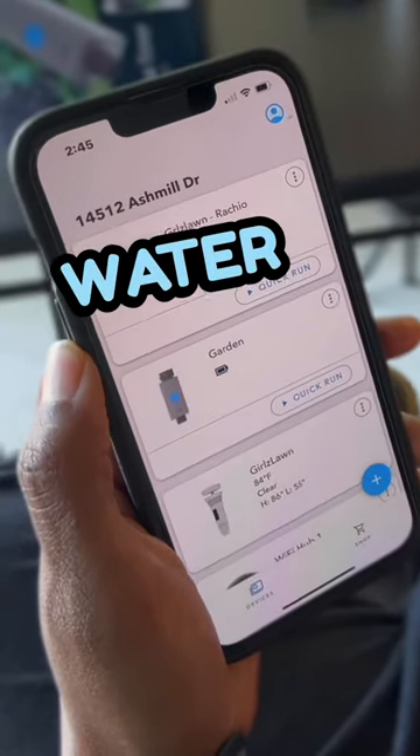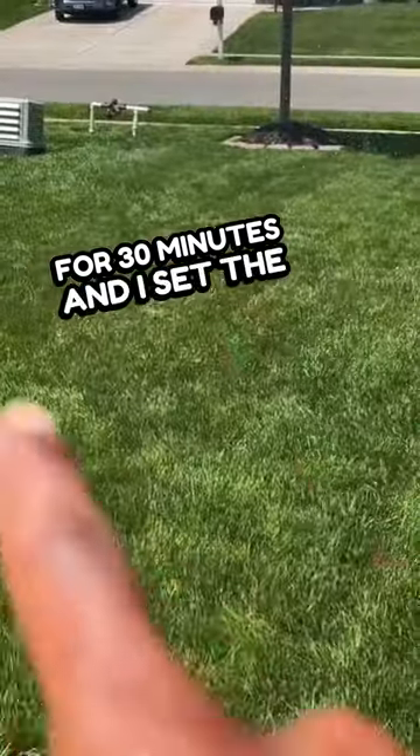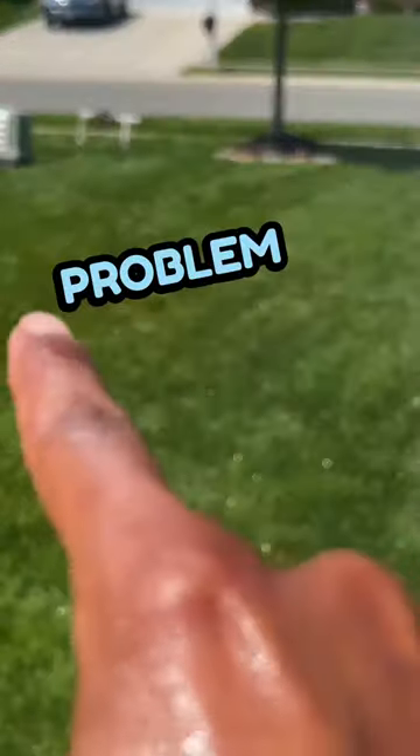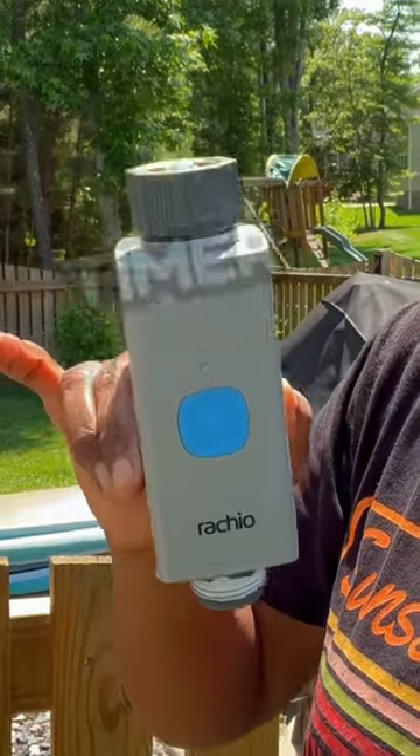Now I'm going to use this convenient setup to measure the water output of one of my sprinklers. I set the timer for 30 minutes and set the sprinkler to target just my problem area. Now I have the data I need to water this area properly. Smart watering with the Rachio smart hose timer.